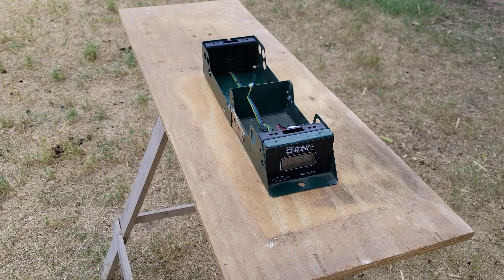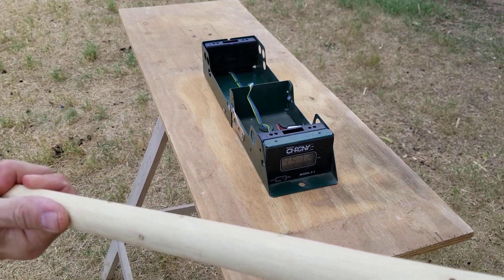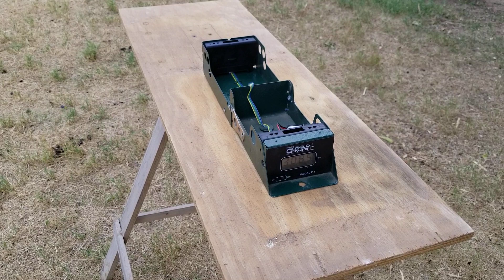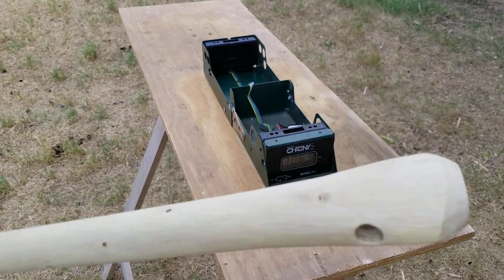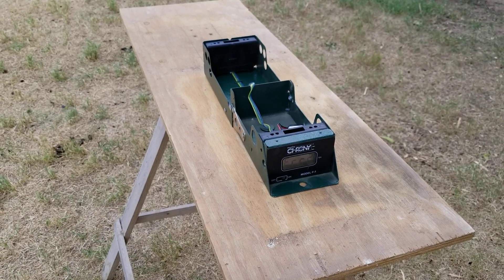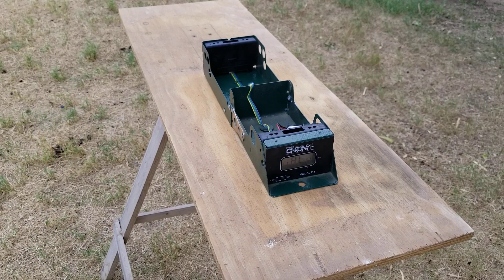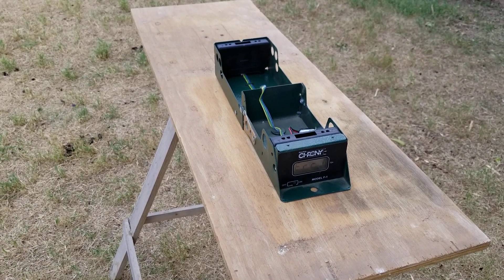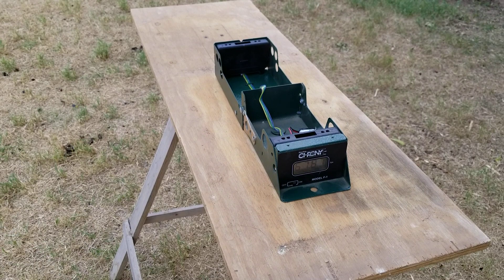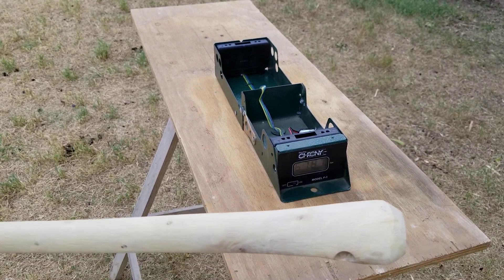45.72. A 30.85 if I start really close. If I wind up I can go much faster. 57.87. Okay, so the top of the club can reach pretty good speeds.